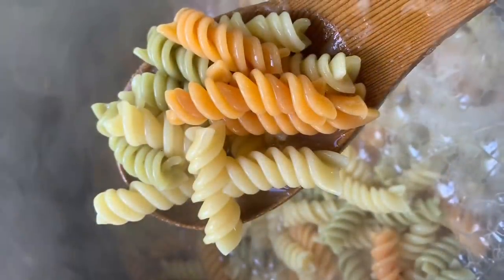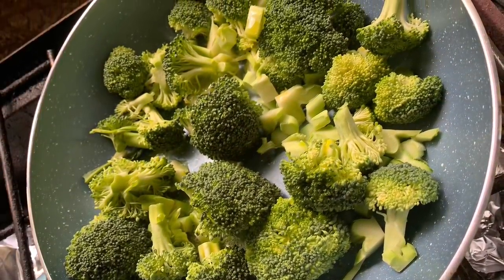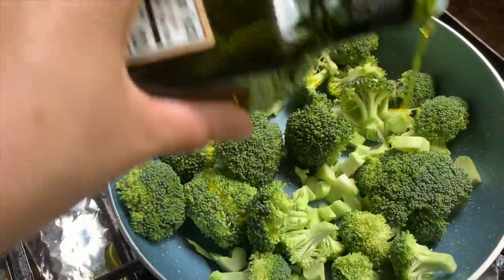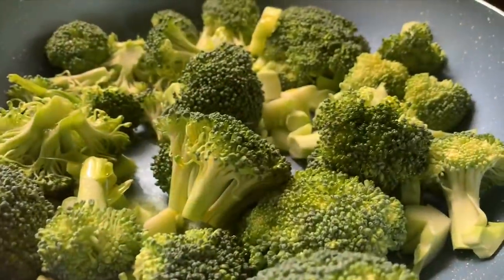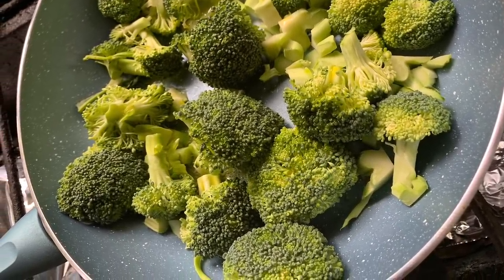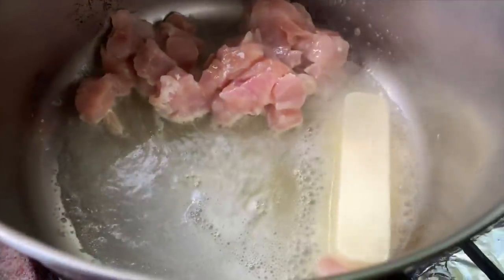Now I'm going to share my chicken cheesy alfredo recipe — I've gotten a huge response on Instagram to share it, and though I've shared it on my channel before, that was about two years ago. I'm using broccoli — you don't have to. I cut up the broccoli, added extra virgin olive oil and salt, and put it in the frying pan. Let it fry for about five minutes, then move it to the side with salt and black pepper.